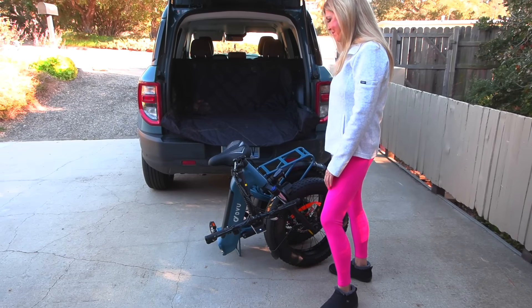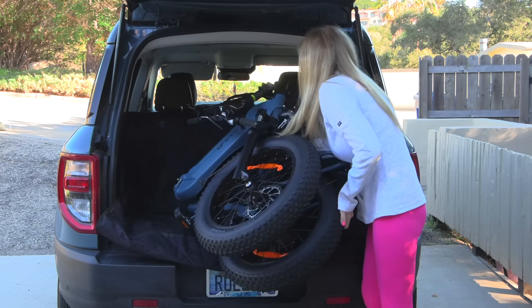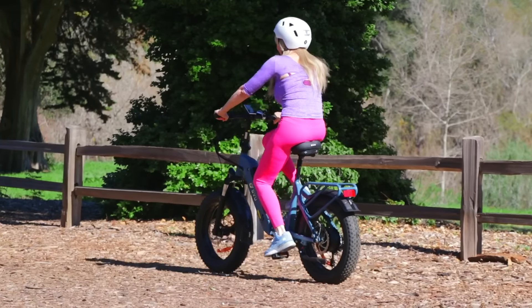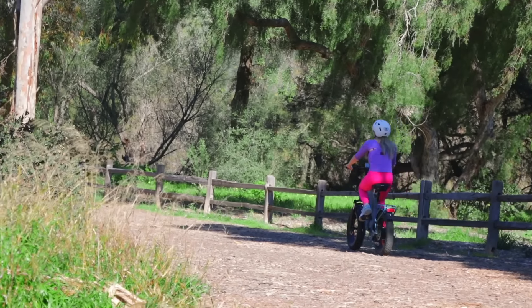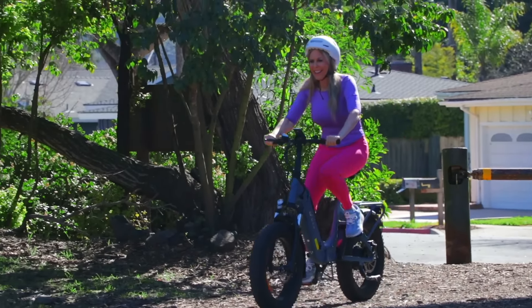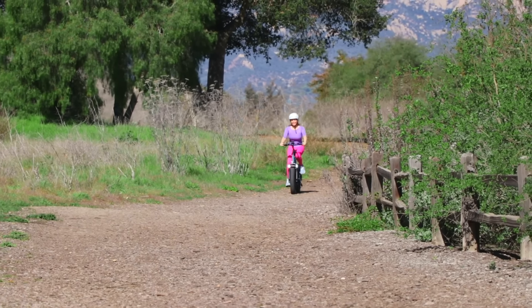After folding it, it's easy to put in the rear compartment of a car or an SUV, and then off you can go to any place you want to ride. Where I live there are some beautiful parks, so it's great to just take it along and get to where I want to go and ride there out in the open. Here I am at one of my beautiful parks near my house — it was great to throw it in the car to take it here.